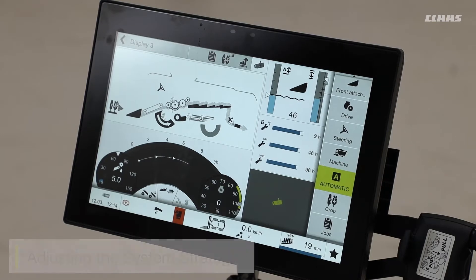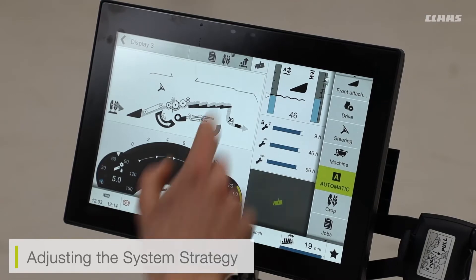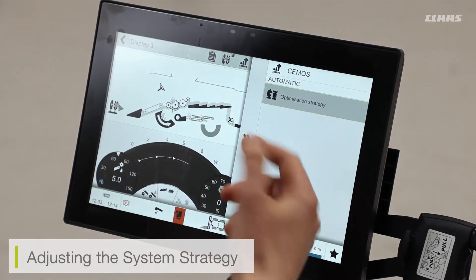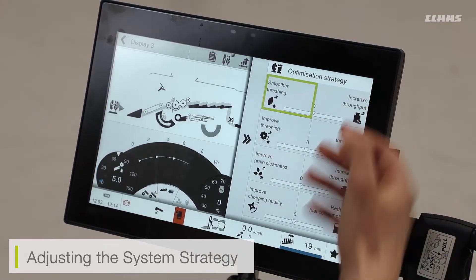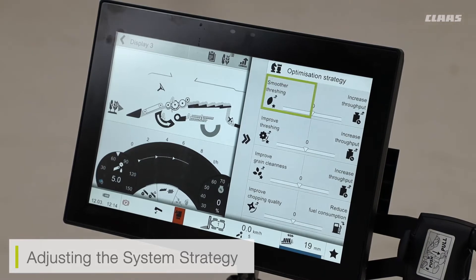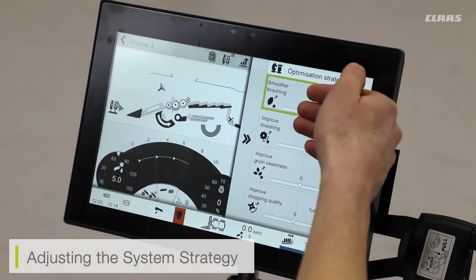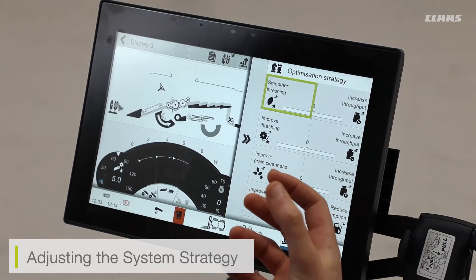The way I adjust the strategy for my CMOS system is very easy. I can click into the CMOS icon at the top and then click optimization strategy. This will list the various optimization strategies available, and we can see I can bias it towards smooth threshing of my threshing system, or improved threshing for more intensive threshing.